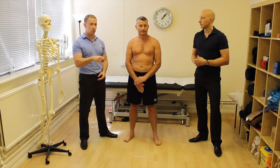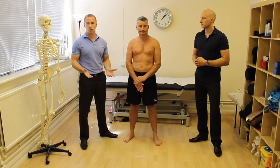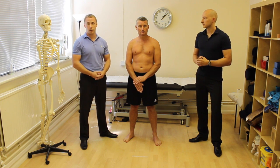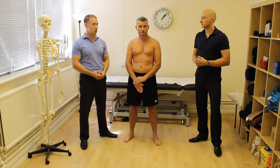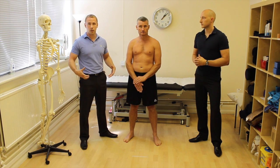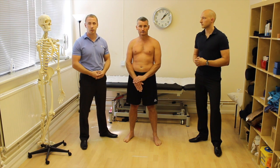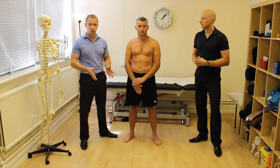These tests translate really well into treatments. A lot of these tests will become your initial treatment exercises. If they're moving poorly in a squat, educate them on how they're moving, use a mirror, give them exercises to improve that movement pattern, and start them off with that as their exercise so they can connect what they see with what they feel.